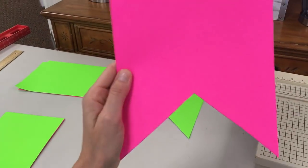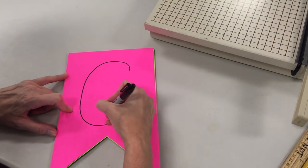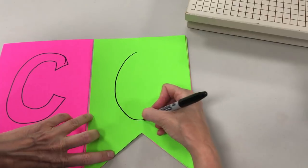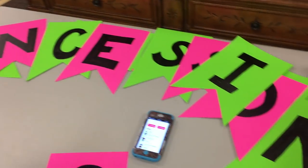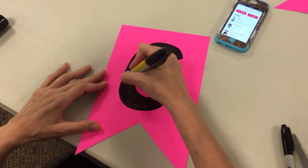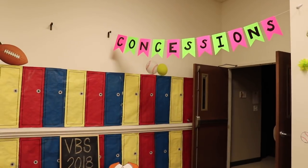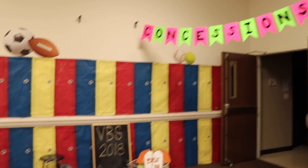With my pennant pieces ready, I just freehand some letters on there with a Sharpie — or you could use stencils — then fill them in with a thick, chunky Sharpie. Once done, I punched two holes in the top, ran some string through them, and used command hooks to hang up my banner.